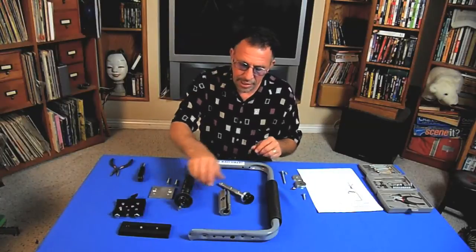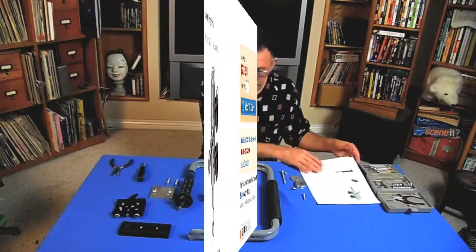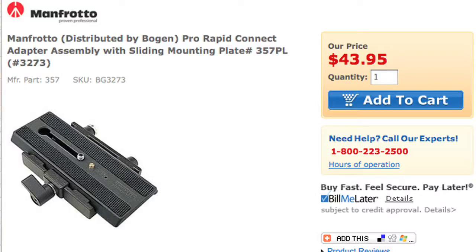The next piece is a Lowell Interlink, available from Adorama Camera at $22.50. The next and most expensive piece is a Manfrotto sliding camera plate — the Manfrotto 3273 rapid connect adapter with sliding mounting plate. This is $43.95 from Adorama Camera.